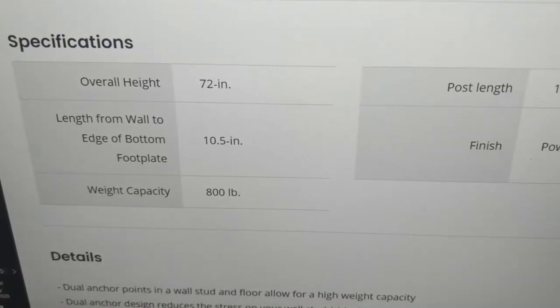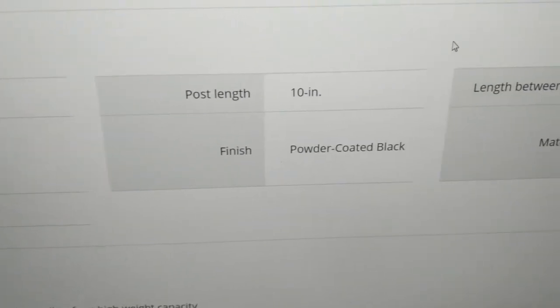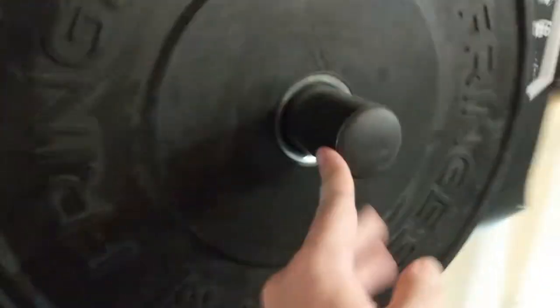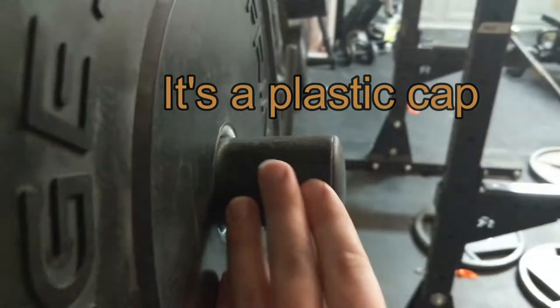Which is pretty cool. I think those were 10 inches, like they said on the spec sheet. And if we get a little closer here, you'll see it's got a black rubber cap on the post.